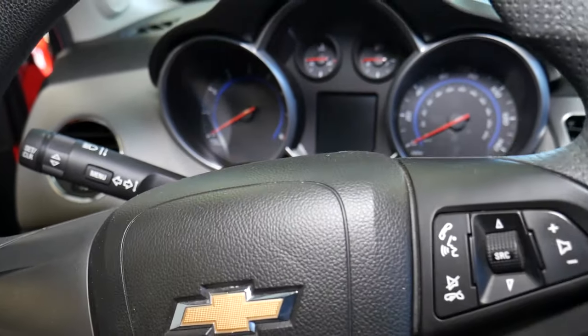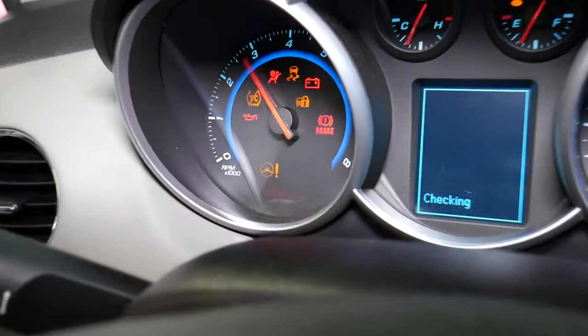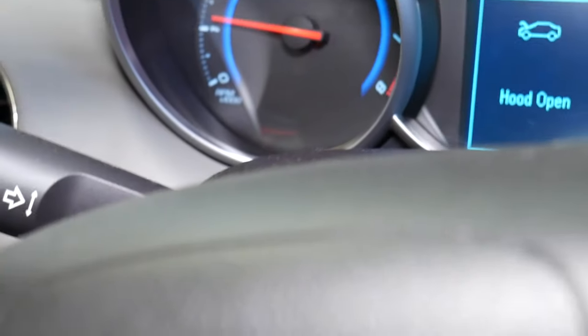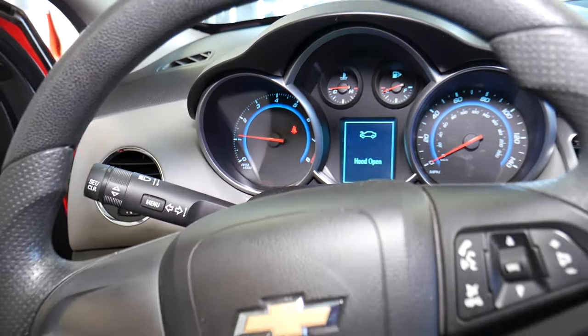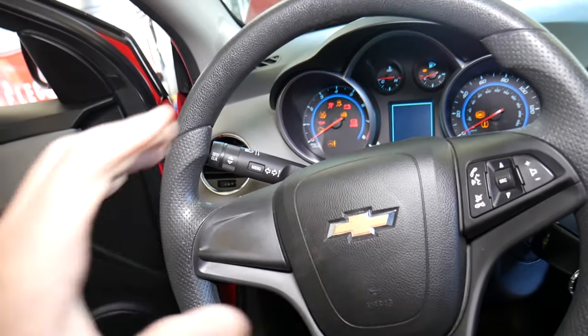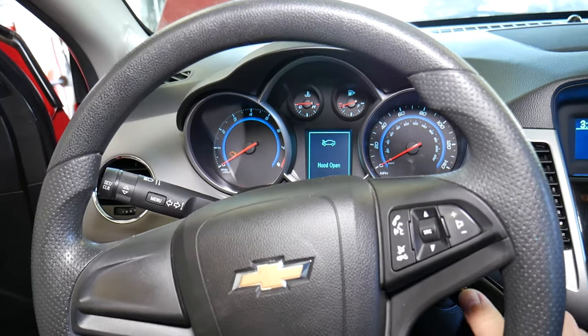We'll go ahead and reconnect the battery and continue. Battery has been reconnected. Without even resetting anything or doing anything with the computer, the airbag light will turn off on its own. Once you find the problem and fix it, it will turn off on its own. If that doesn't fix it, disconnect your car battery and leave it for one night — 12 hours — and that should reset the airbag light.